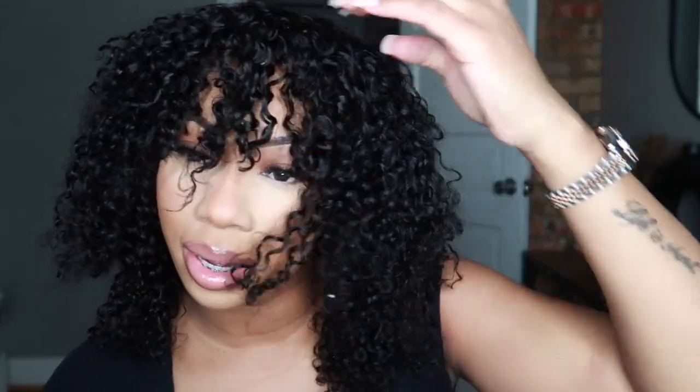And y'all, when I seen this wig I'm like, 'What?' But we got it together.